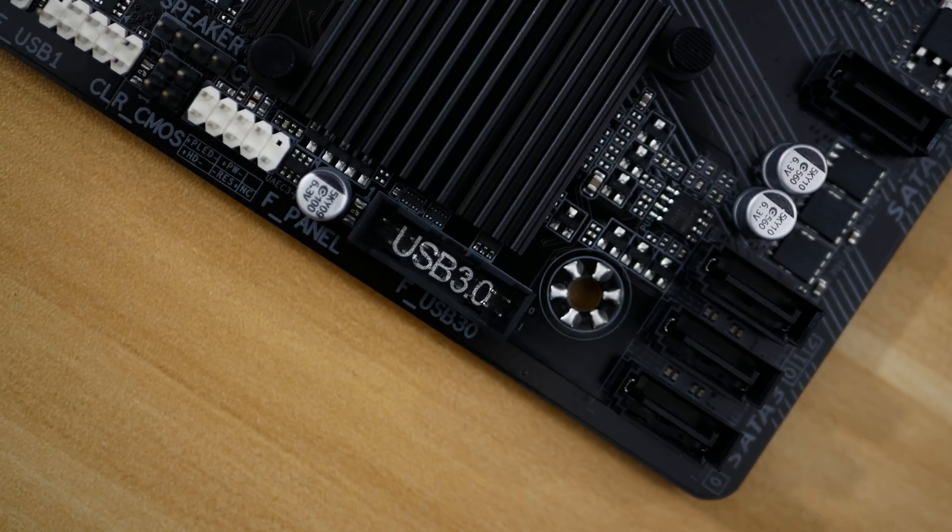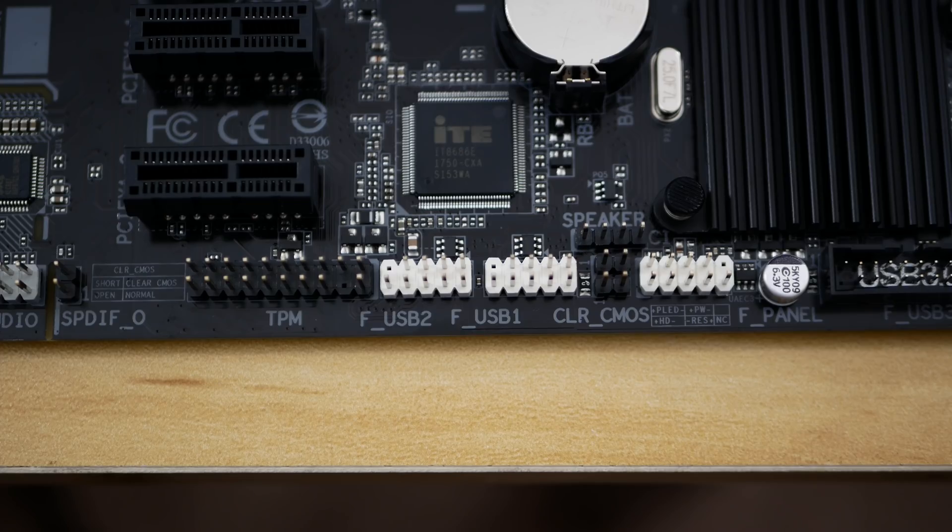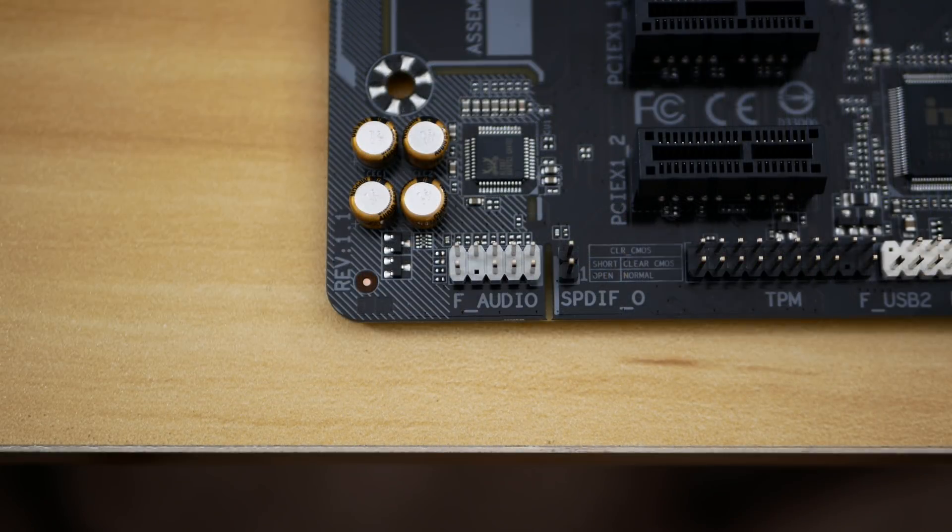Here's a synopsis on the deal. As bare bones as this thing is, Gigabyte has actually included a few decent features, including the M.2 port we addressed earlier, along with PWM fan support — usually you just see voltage control, but PWM support is nice. You'll still find a USB 3 hub as well, just no Type-C support. But all in all, for 50 bucks, the A320M-S2H isn't too shabby.